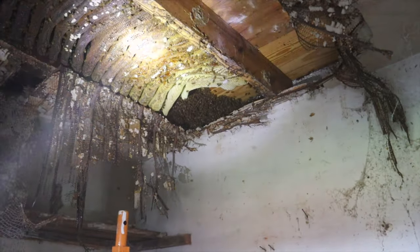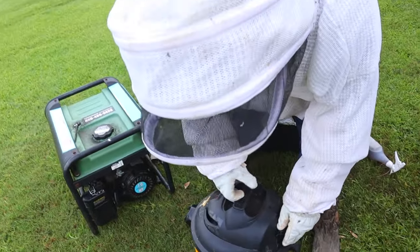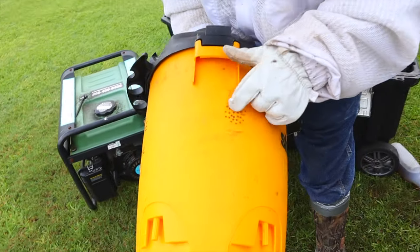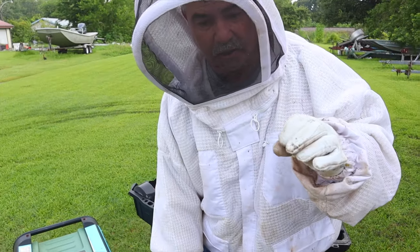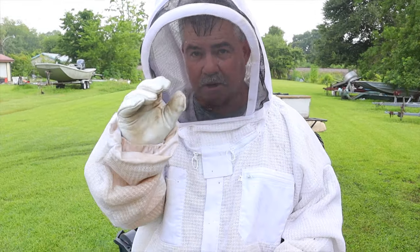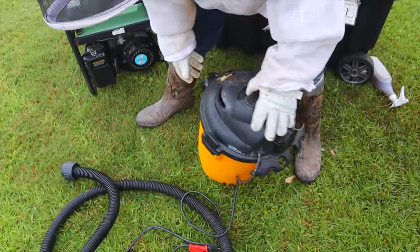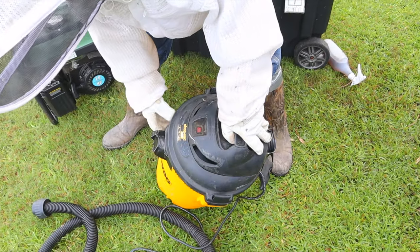They thought something was coming in to eat her. So what are you gonna do with the vacuum? I'm gonna suck the bees up in it. It has holes drilled in it — what it does is it allows the air to be pulled in softly. It's barely gonna suck — just enough to pull the bees in. You don't want to hurt them, you don't want to kill them. Then I tape it up when I'm finished so they don't crawl out.